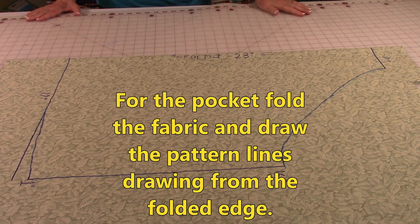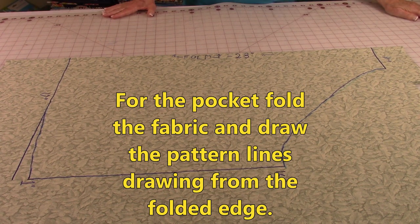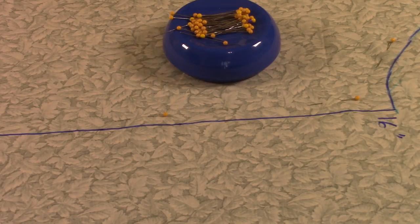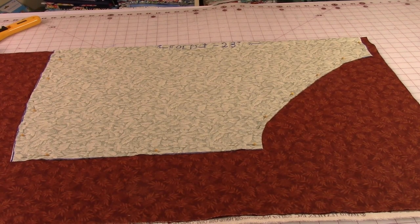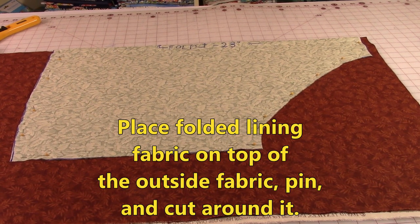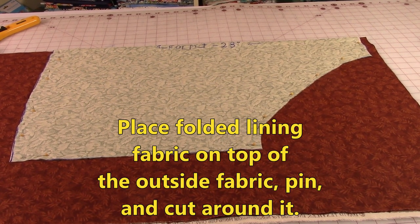That's how you go about cutting out your pieces. To make the pocket, again fold your fabric with front sides together, use your pocket measurements, and go about drawing it in the same manner. Place pins on the inside of your drawn lines to keep the fabric from shifting while you are cutting it out, so that you don't have to draw your lines all over again. For your other fabric, just lay your piece on top, pin it to the fabric, and then cut out your other piece.